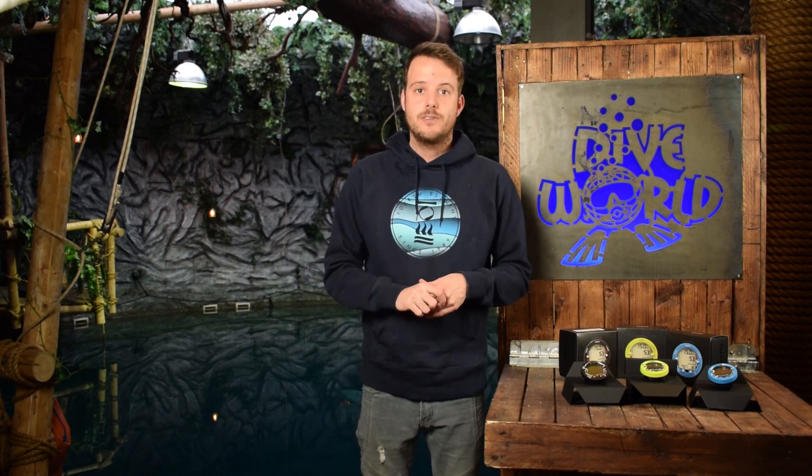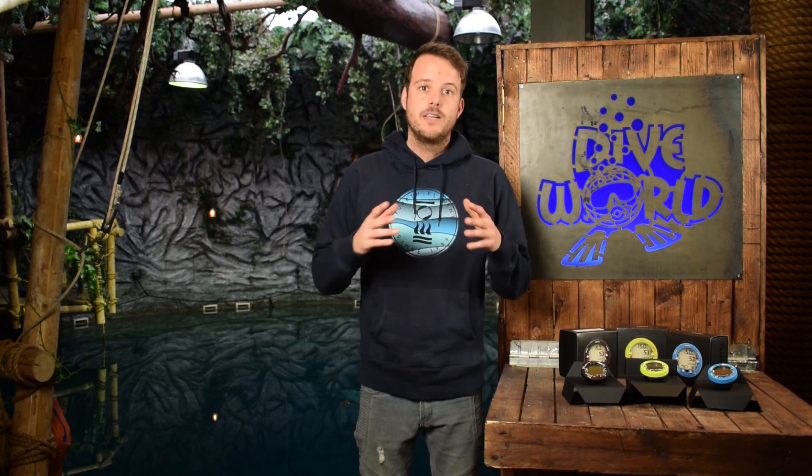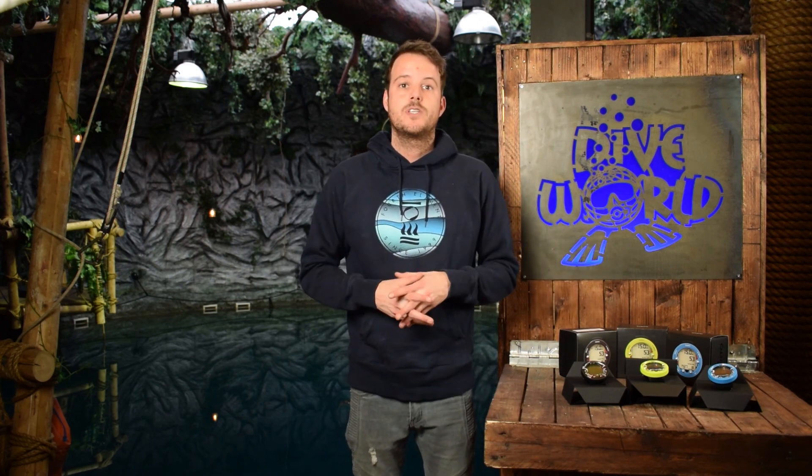Thank you for watching. Don't forget to subscribe to our channel, and if you like this video please leave a like. You can also put in the comments which product you want us to review next.